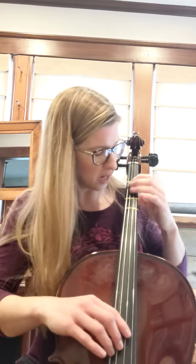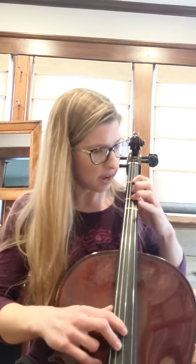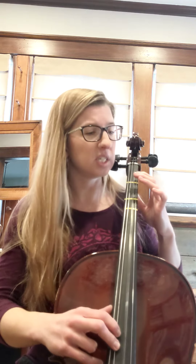So let's go ahead and try plucking measures eleven and twelve now together. First time, I'm going to say the letters with you. Ready? Go. E. F sharp, G. F sharp, E. D. E. A. All right, go ahead and pause and practice that.